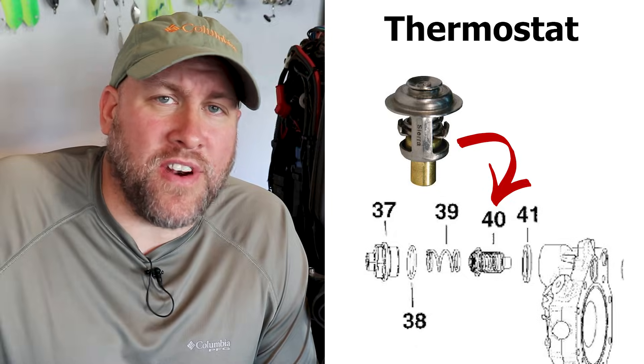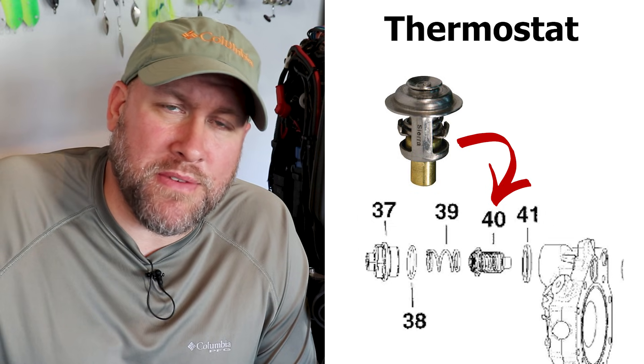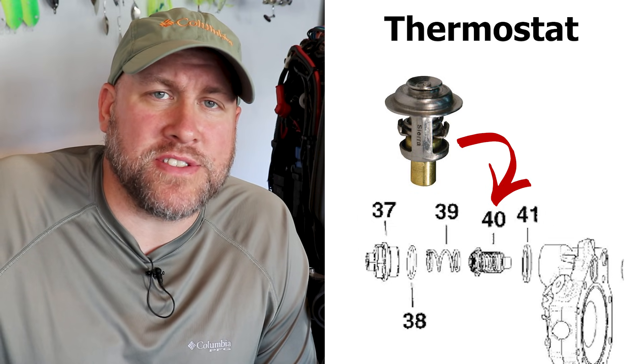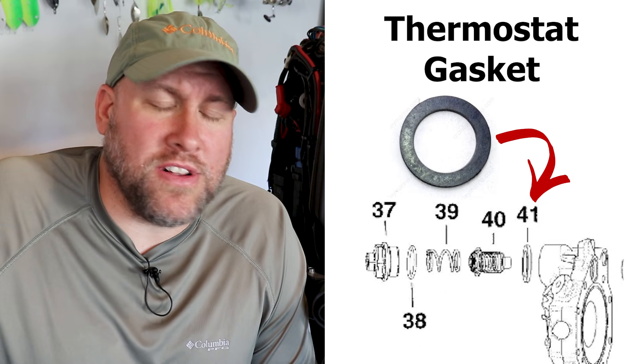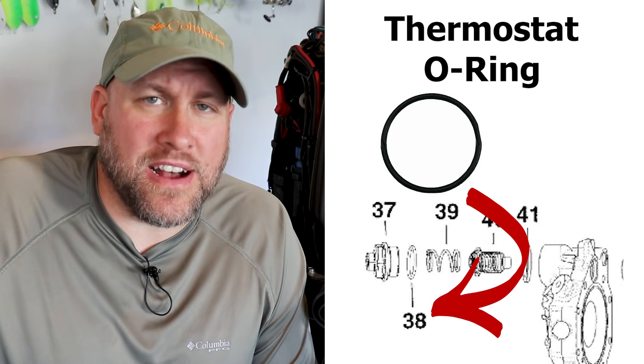Another critical component of our E-TEC cooling system that should be replaced at your 3-year, 300-hour service is your thermostats. And when replacing your thermostats, it's also recommended to replace your thermostat gaskets and your housing O-rings.